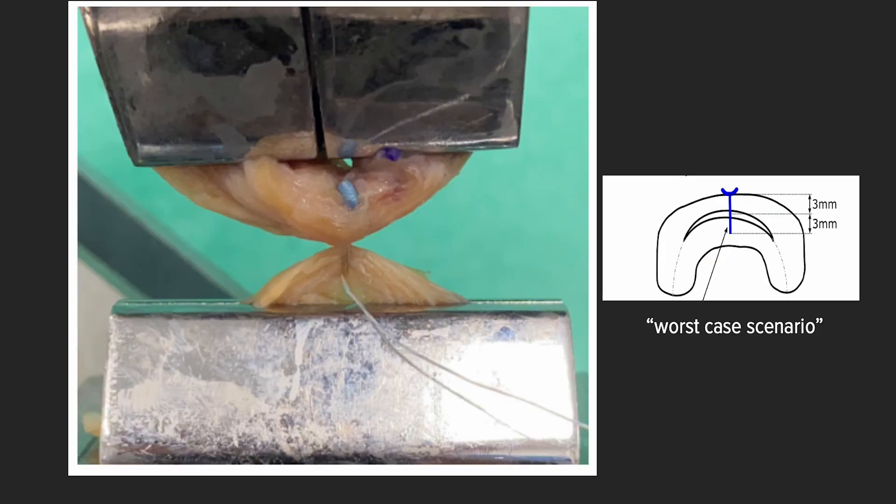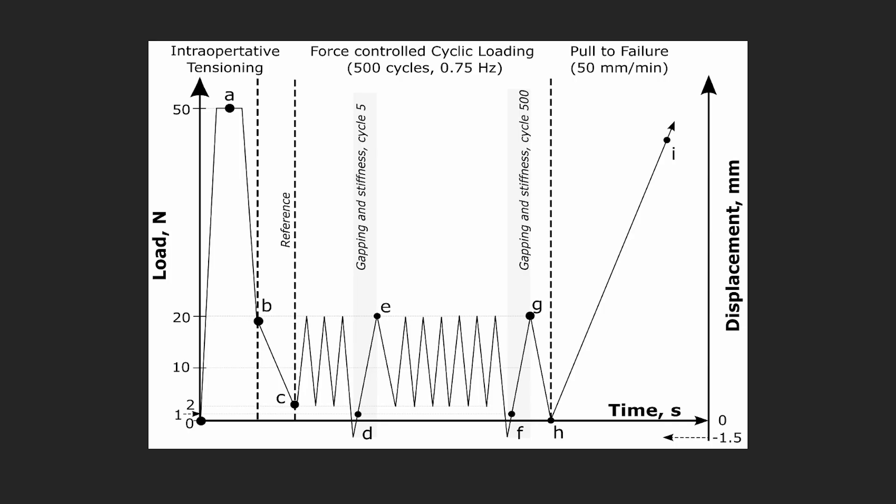We created the vertical longitudinal tear, placed a vertical mattress suture, completed the tear, and loaded it into the clamps. For loading we used the worst-case scenario: perpendicular loading to our repair site. Each construct was standardized to 50 newtons of force with initial intraoperative tensioning. We then looked at initial repair tension, measuring the relaxation and exact repair tension at time zero.